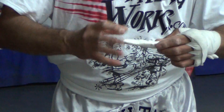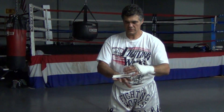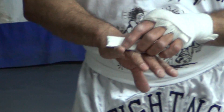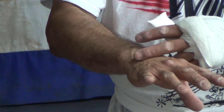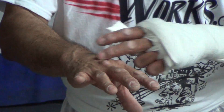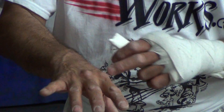We're going to take this pad and run it across the top of our knuckles. What we've got to concentrate on in the wrapping is securing the back of the hand, protecting all these little bones in here — all these metacarpals — and the capillaries in between your fingers.